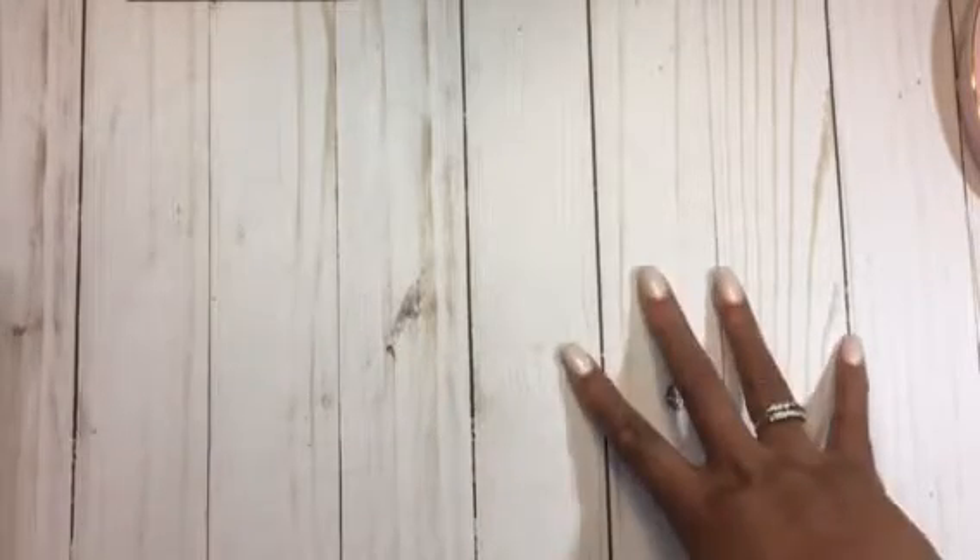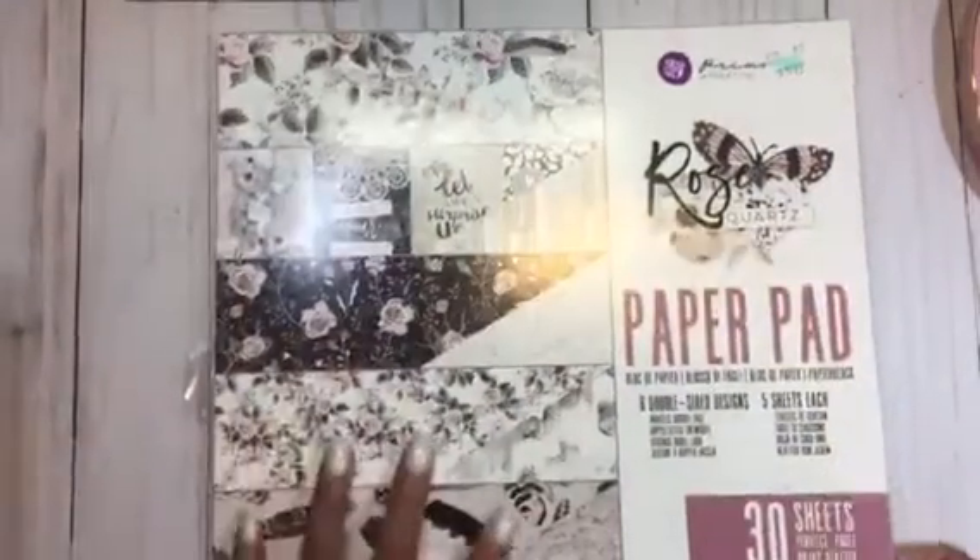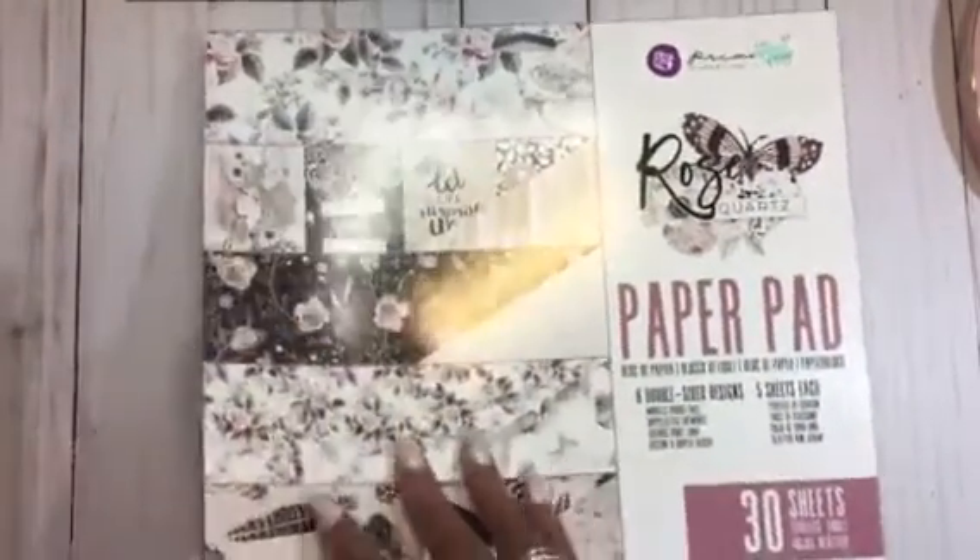Hi everyone, I am back with a quick haul to share and happy mail. So first the haul — I did go by Hobby Lobby to pick up the paper that they had on sale this past weekend.